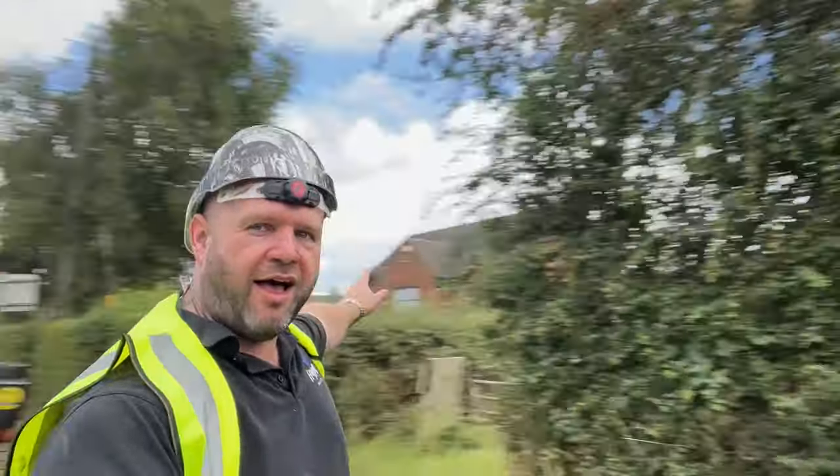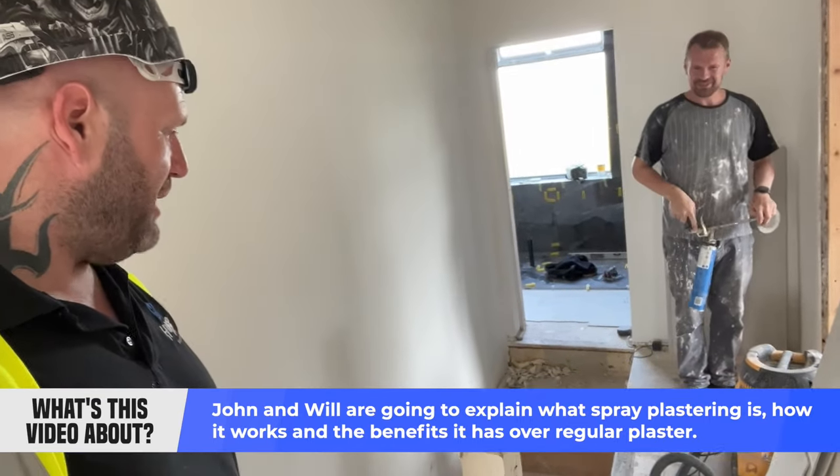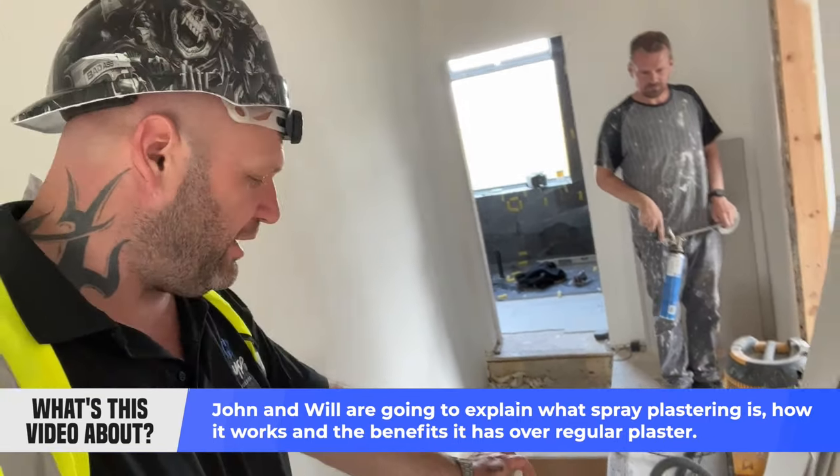Hype TV people! Say hello Will! Hello! Talk to us about Spray Plaster mate, tell us a little bit, give us a little bit of knowledge about it.